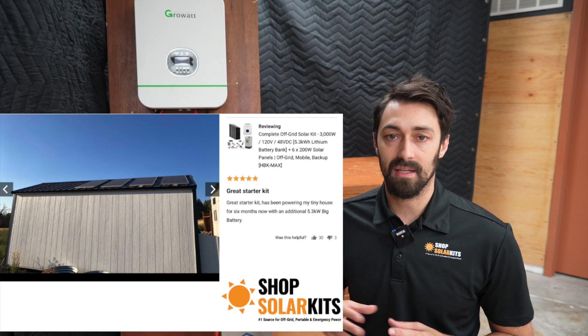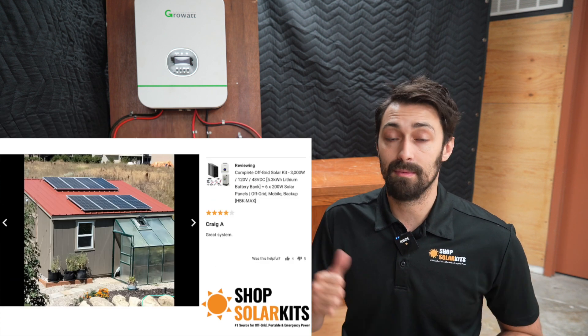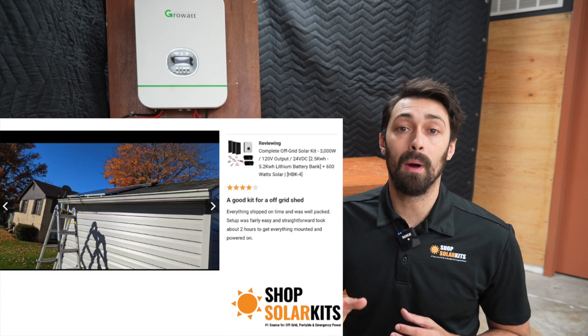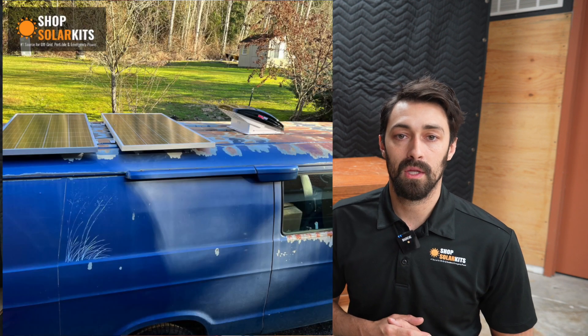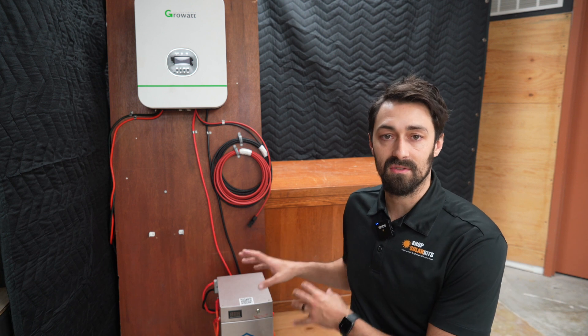We commonly see kits like this used to power everything from a shed, a garage, and workshop, to maybe a cottage or an off-grid cabin. We even see them used in mobile applications like RVs, schoolies, maybe van life as well. So it makes a lot of sense for many different people to invest in a system like this.